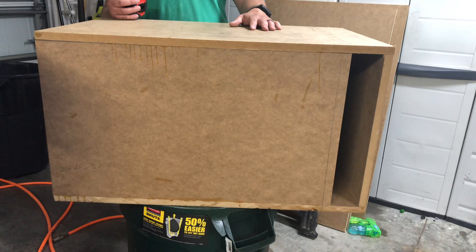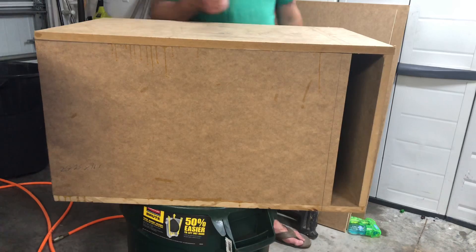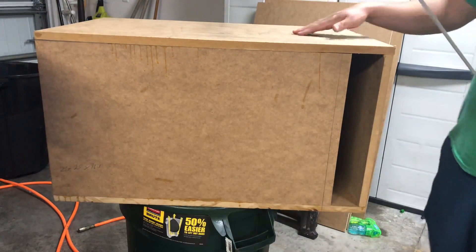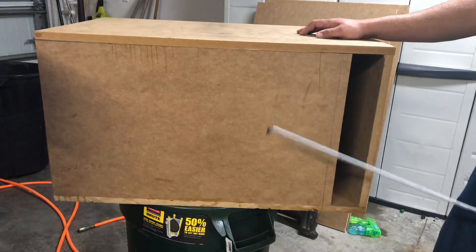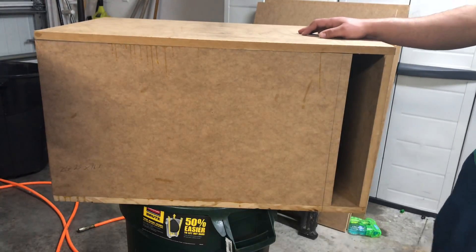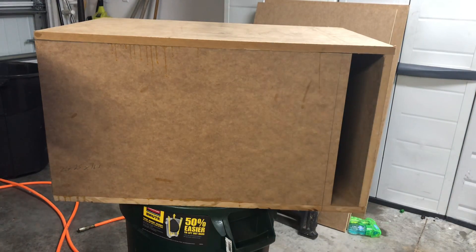Thanks for watching, guys. I'll be posting a video of this box in action — I'm not sure if I'll throw an Fi BTL in it, the Incriminator Audio Juggernaut when it gets reconed, or pick up a cheap set of 12s. This is going to be a simple box build. All you need is a nail gun or drill with screws, wood glue, MDF, and a circular saw or jigsaw. A table saw definitely helps if you have one.